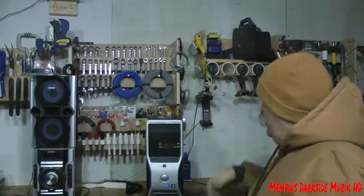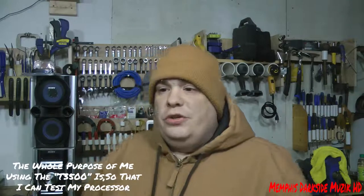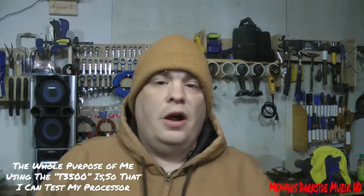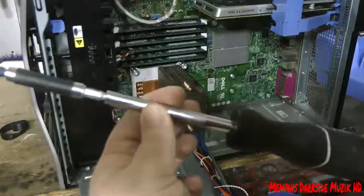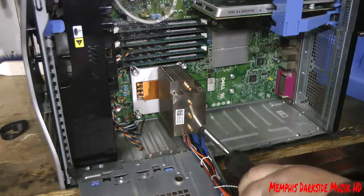Hey, what's up YouTube, I'm back with another video. We're back with the Dell Precision T3500. What I'm going to be doing with this computer is cleaning it out. We have another issue going on - I don't know if I have a bad riser board or a bad CPU. We'll get into that later. Anyway, I'm going to start by removing the bottom screws.